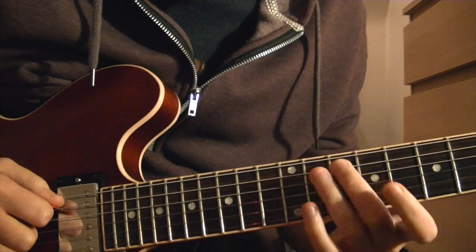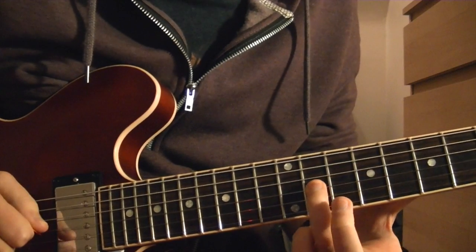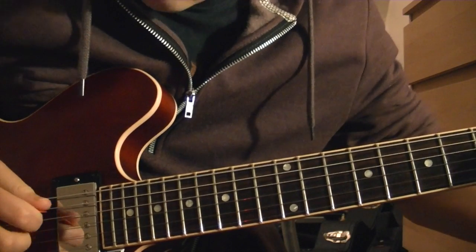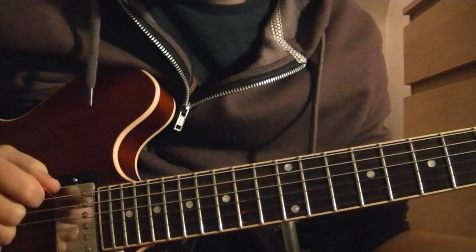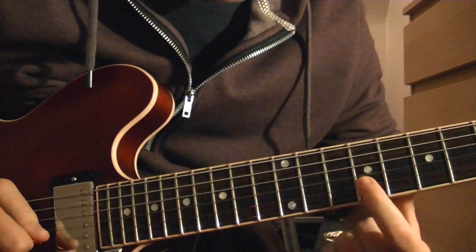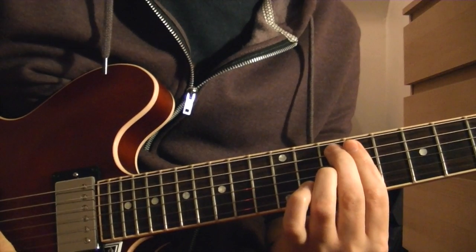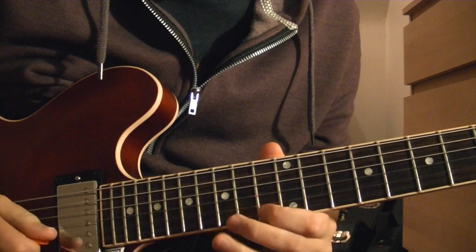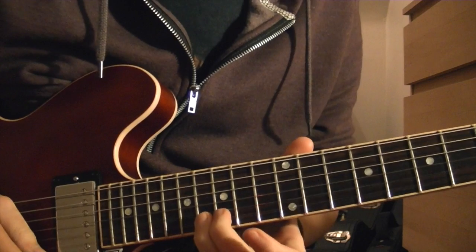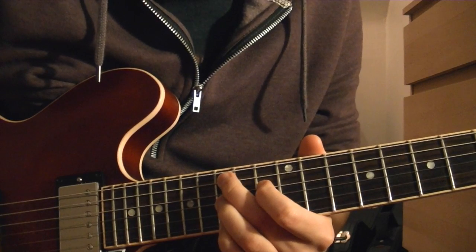So the first part, over the G, these notes will end up being: root, flat 9, sharp 9, major 7 — which theoretically is a weird one — but you kind of get this sound going to the C minor. Then: flat 9, flat 5, and up to the flat 7, sharp 5, flat 9. He doesn't actually resolve it in the tune, but the logical place to go from there is down to the G.